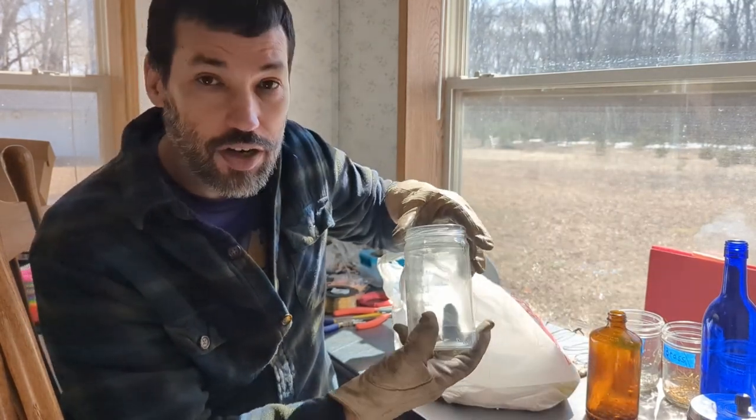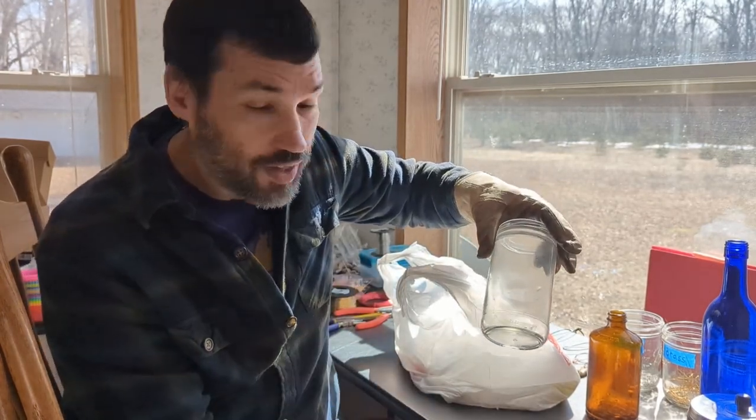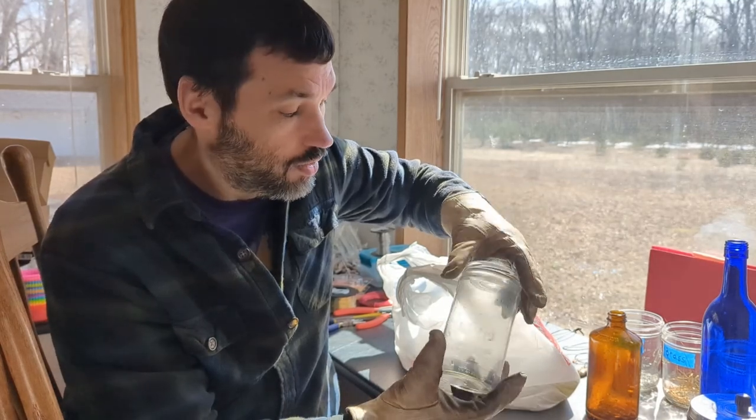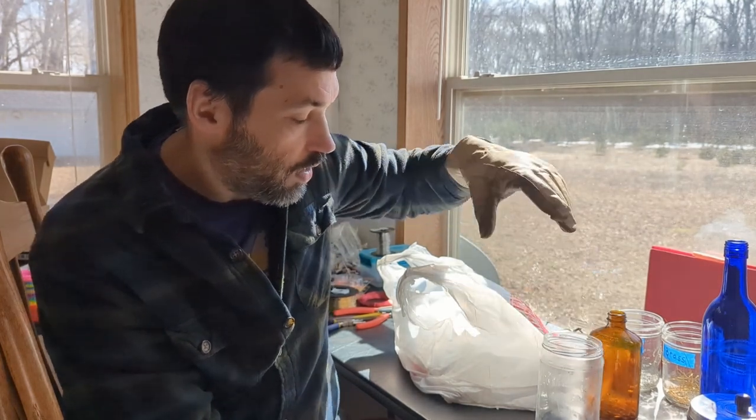My son loves working with resin, and sea glass works well with resin. We saw a few other ideas — like a wind chime or sun catcher. We'll keep it around and if we feel like working with it, we'll work with it. Otherwise we'll see if it just sells raw at the chalet. So here we go — I'm gonna try to bust it up and feed it into the tumbler.